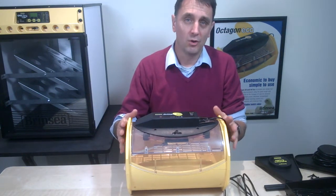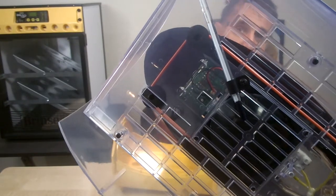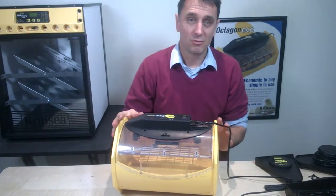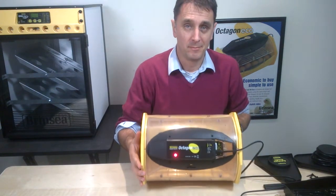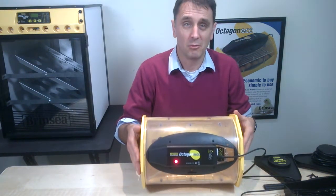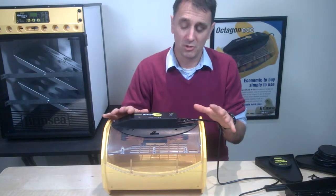The temperature on the Octagon 20 and the Octagon 40 is controlled electronically. There is a special glass thermometer on the underside of the lid so you can monitor temperature accurately within a narrow range of incubation temperatures. When you first put the incubator on, apart from hearing the fans, you'll also see a little red light come on continuously — that tells you it's still warming up. When your incubator approaches its target temperature, that little red light will start to flash.